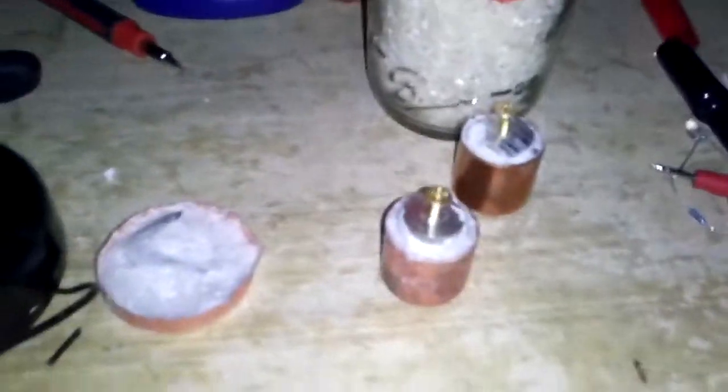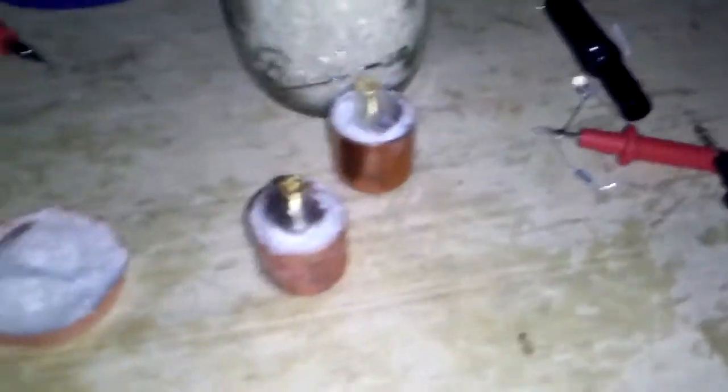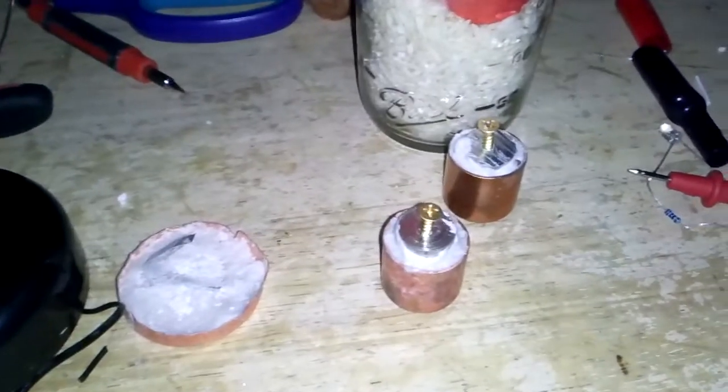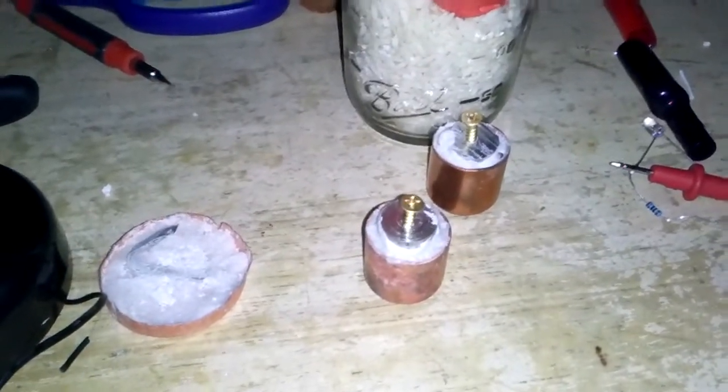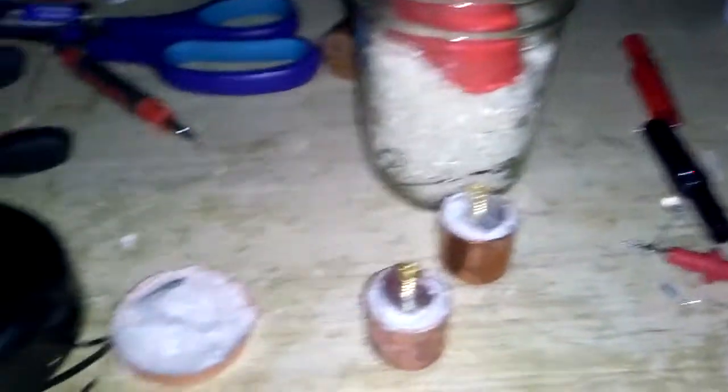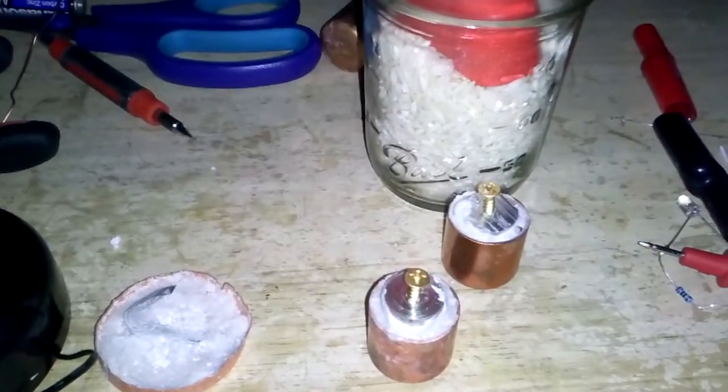I used three-quarter caps from Lowe's or Home Depot — you can get them anywhere. For my next batch, I think I might try what John Hutchinson was doing when he created them — he hit them with a charge — so I'm going to see if that changes anything and I'll let you know. This is my version 2.0 of the crystal cell. Thanks a lot, and I hope to keep sharing.